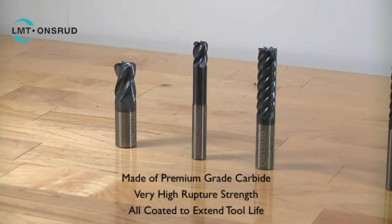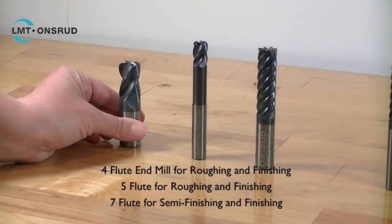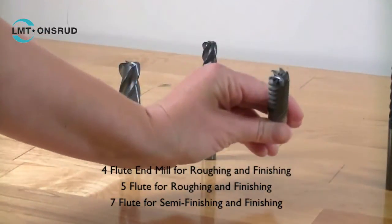All of our endmills are made of a premium grade carbide with a very high rupture strength. All are coated for increased tool life. We offer a 4 flute endmill, 5 flute endmill, and 7 flute endmill.